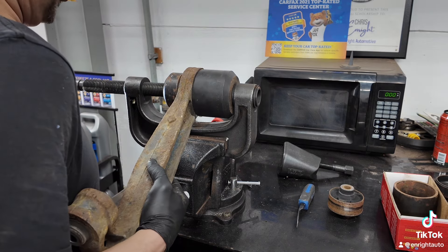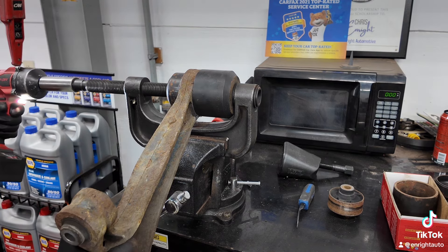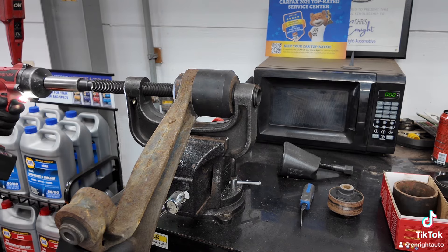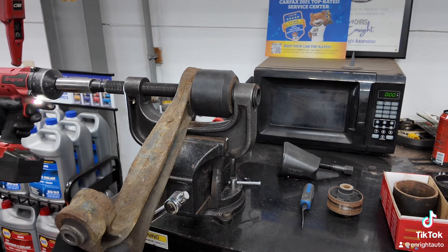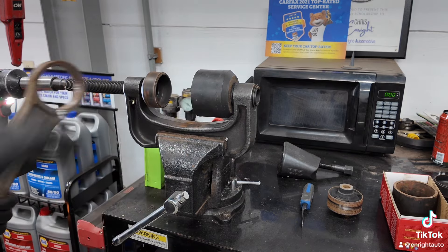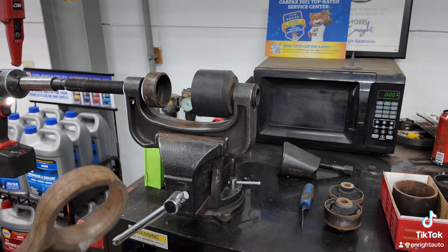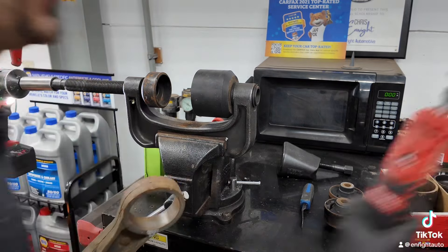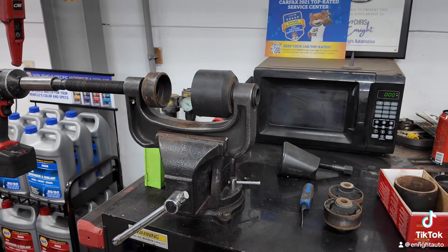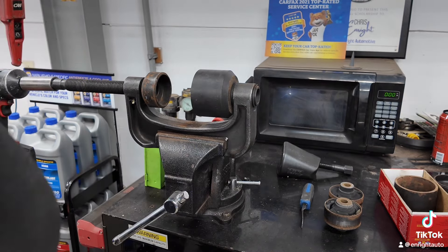Just got to make sure — make sure you line that up. And there is your bushing. Then what I like to do is take my straight grinder here — I have a wire wheel — and I will just run it inside there and clean that up.